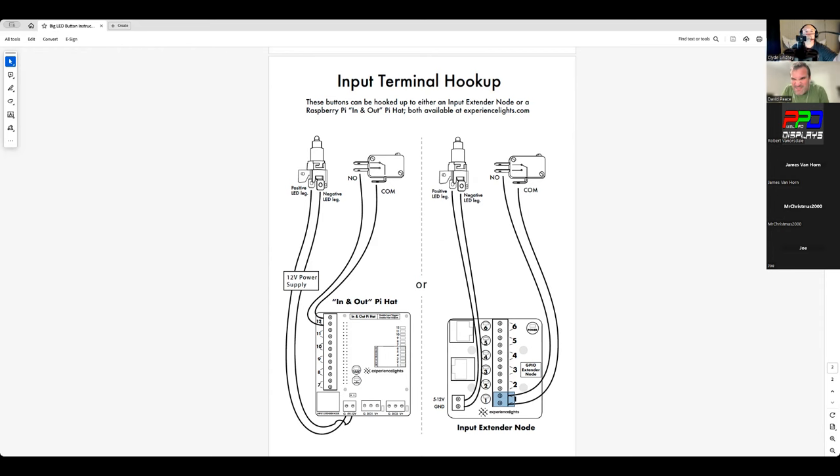It should be the one closest to the common line, and it should be labeled on there. 'NO' means normally open — not 'on.' It means normally open. And 'NC' means normally closed. Confirmed — we're good.